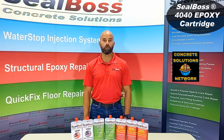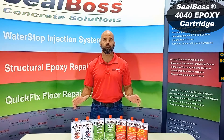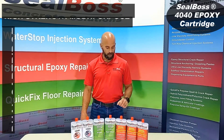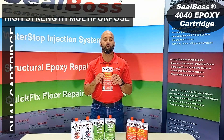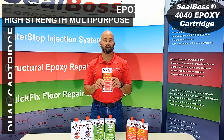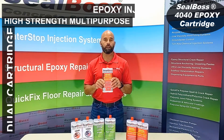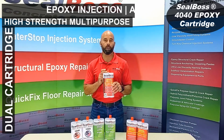Welcome back folks, Chris at Seal Boss here. We are showcasing the cartridge forms of our different resins and materials in this segment. In the limelight right now is the Seal Boss 4040LV. This is our high modulus low viscosity structural resin at a two to one ratio, parts A to B.